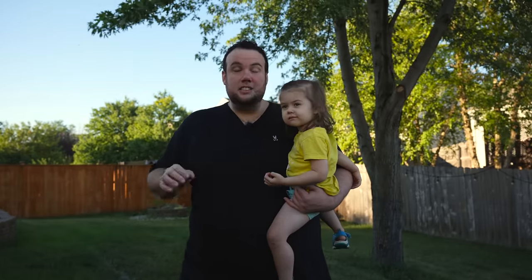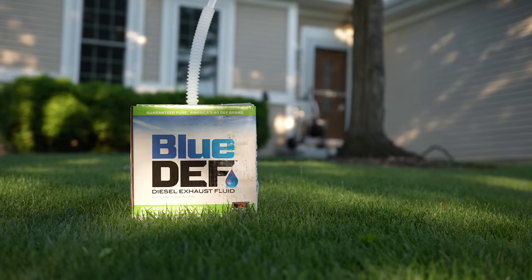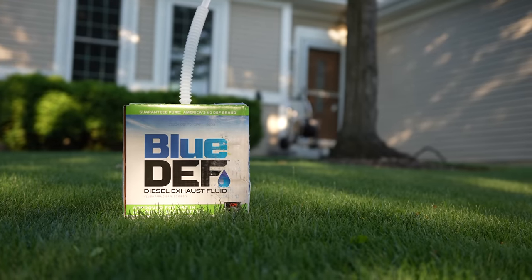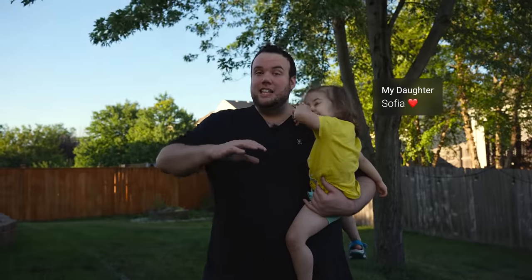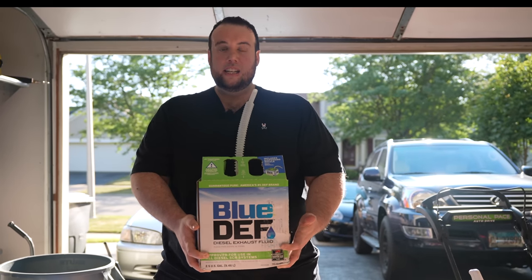What we're looking at today is technically not even a fertilizer, so fair warning: if you're sensitive to using products off-label, this might not be the video for you. But ironically, it's actually one of the most effective fertilizers you could apply to your lawn, and I bet you didn't know you could find it in your local Walmart automotive section.